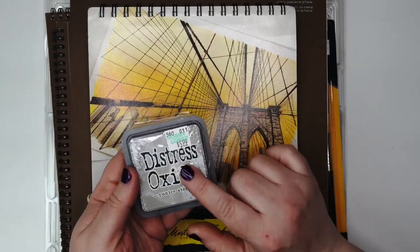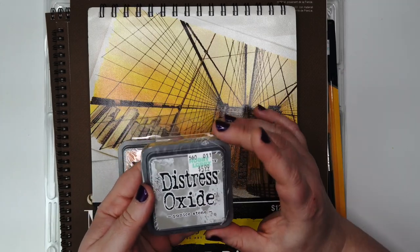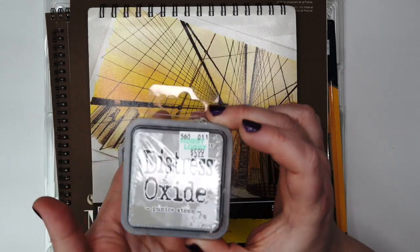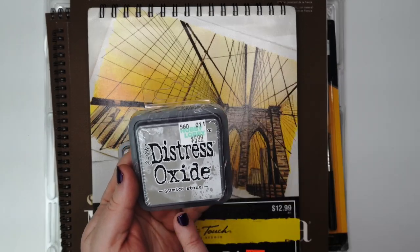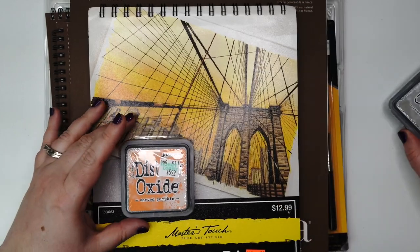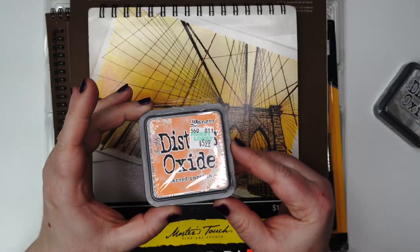I did pick up two of the Distress Oxide ink colors that I didn't have. They were $5.99 but then 40% off of Tim Holtz products. So I got the Pumice Stone and the Carved Pumpkin.